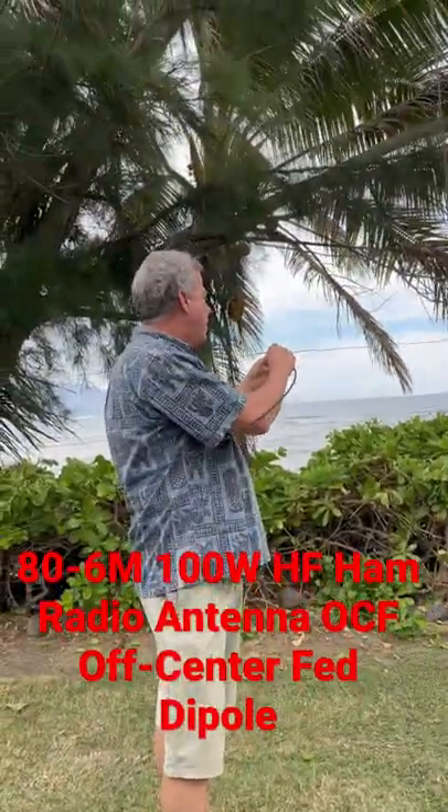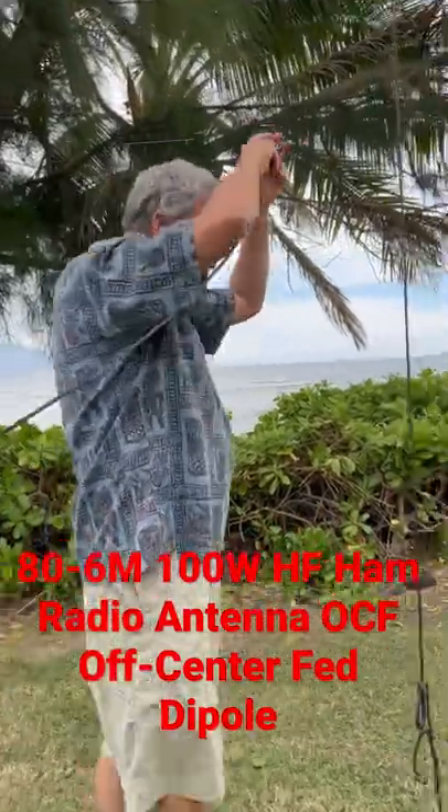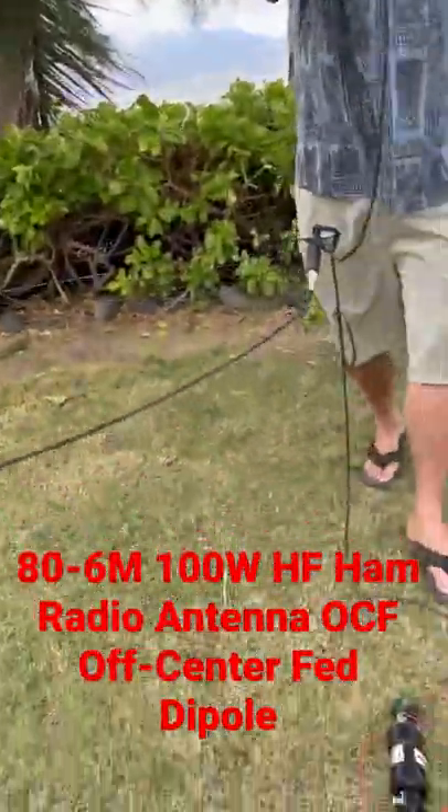The coax is up before we pull it up. If not, it doesn't work very well. It's nice and snug. And what we're going to do is we're going to put this under here, and then we're going to pull it up.